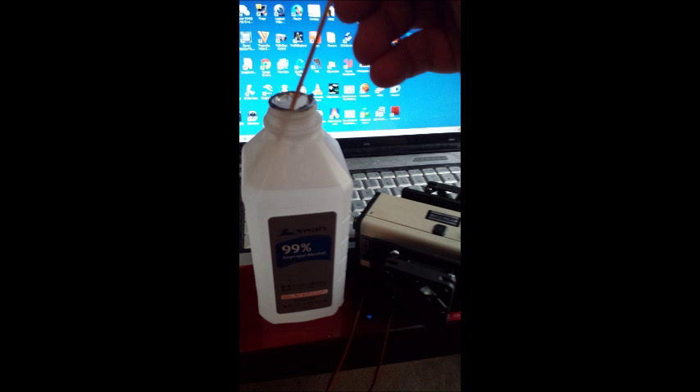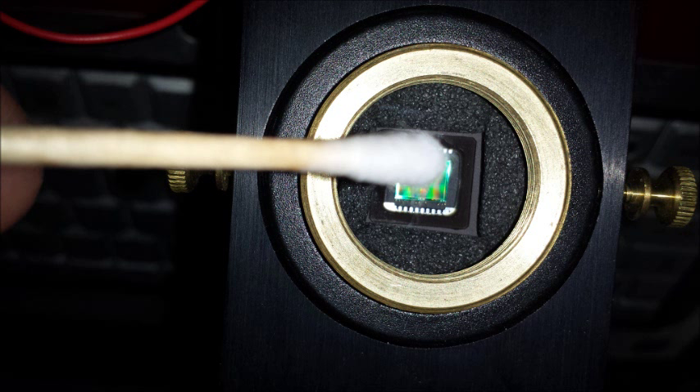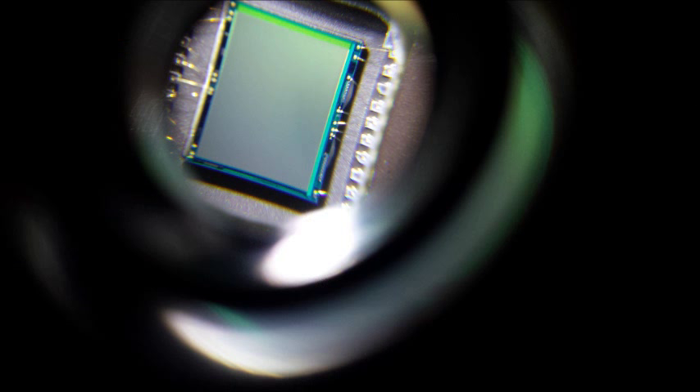Start by wetting your applicator very lightly — wring it out and let it dry a little. You really don't want it sopping wet, just barely damp. Go side to side and be careful of the electrical tines as you're cleaning. Make sure you're looking through your jeweler's loupe at the same time you're cleaning.